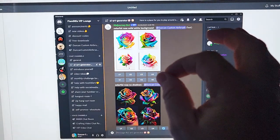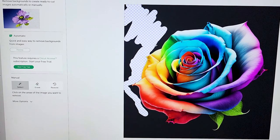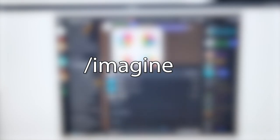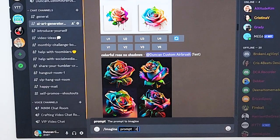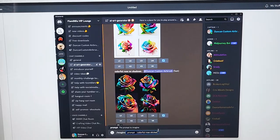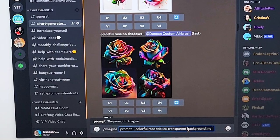To make this work perfectly on the Cricut as a water slide, you can see there are some shadows that will give you problems trying to cut that out with the magic wand selector in Cricut. To get around that, you first bring up the prompt with forward slash imagine, then type in whatever you want. We're going to do 'colorful rose' — and here's the trick — add 'sticker.' And just for good measure, type in 'transparent background' and 'no drop shadow.' We're trying to get rid of all these shadows.